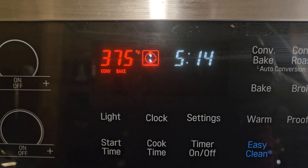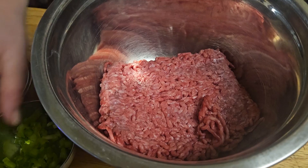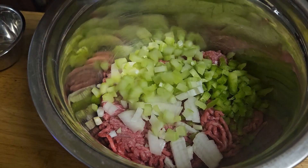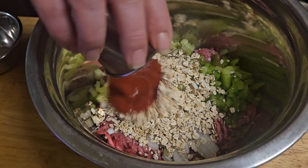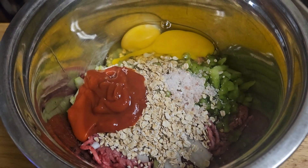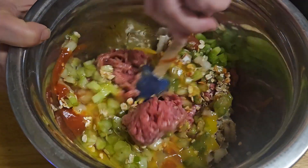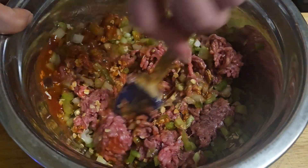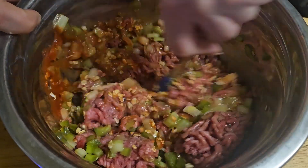Pre-heat your oven to 375 degrees. In a mixing bowl, add your ground beef, green peppers, onions, celery, Worcestershire, oats, ketchup, salt, and your eggs. Mix it all up until it is completely combined. If you'd like, you can use a spoon for this or you can just get in there with your hands — it is completely up to you.